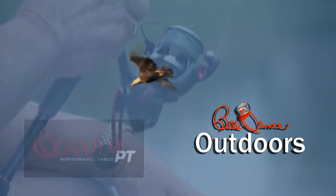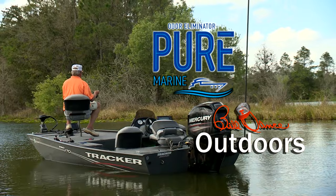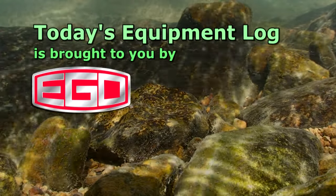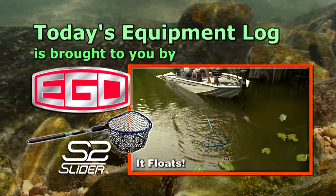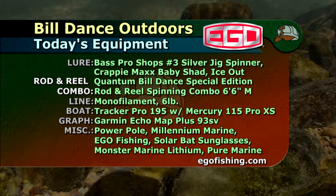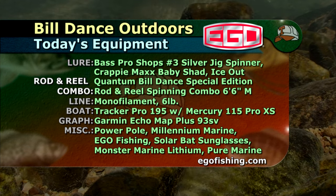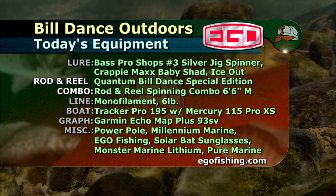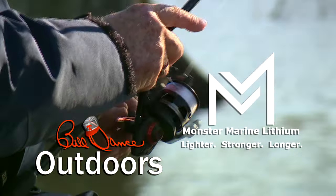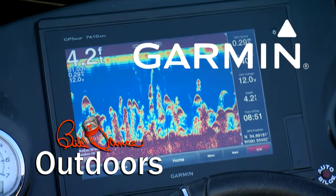Today's show is brought to you by Quantum Rods and Reels — Quantum, Performance Tuned. Pure Marine Odor Eliminator eliminates foul fish odors from gear, compartments, and empty live wells. And Tracker Boats — fish the finest. Today's equipment log is brought to you by Ego Fishing and their all-new S2 Slider landing nets with the most advanced handle extension technology — dig the battle to the water with Ego. Today's show is also sponsored by Monster Marine Lithium — lighter, stronger, longer. Bill Dance exclusive rods by Quantum — we have an action for you. And by Garmin — fight your fish, not your fish finder.